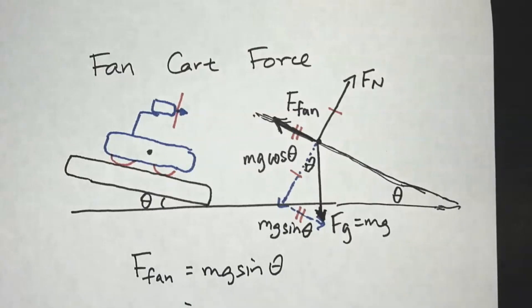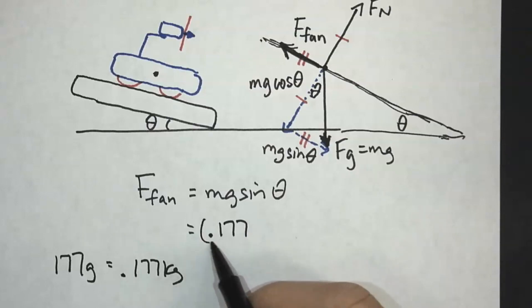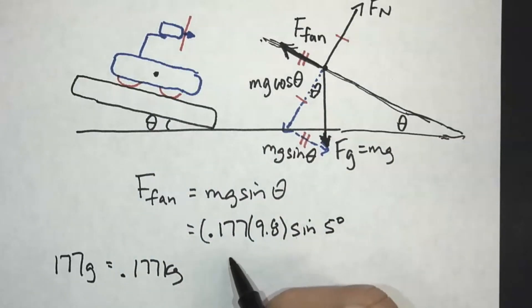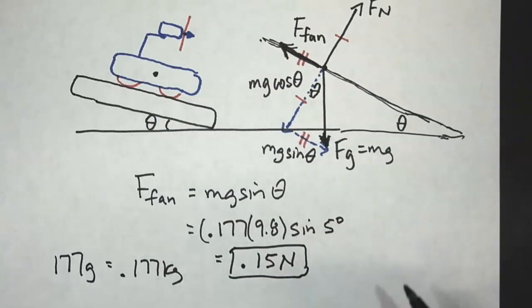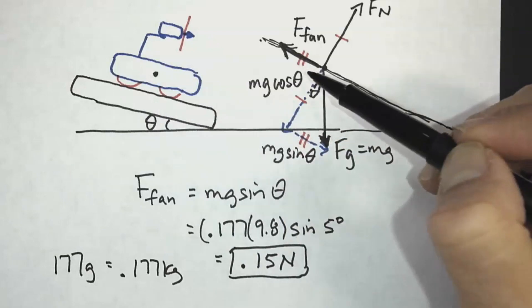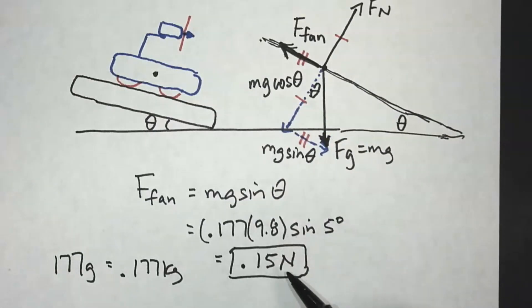I measured the mass of the cart and found the angle. The cart mass was 177 grams, which we convert to 0.177 kilograms. So this is 0.177 kg × 9.8 × sine(theta), and theta was 5 degrees. Doing that calculation, I get approximately 0.15 newtons. Now, is it exactly 0.15 newtons? No, because there was some friction. Even though I measured 5 degrees, it could have stayed stationary slightly higher or lower due to a little bit of friction. But it gives you a ballpark — that's the approximate amount of force of the fan.